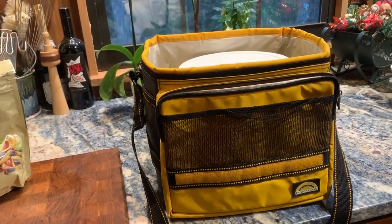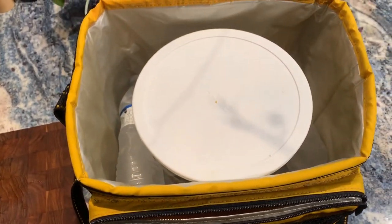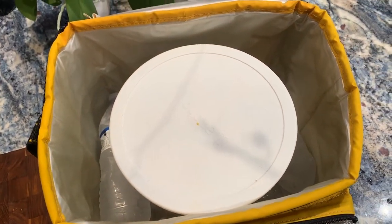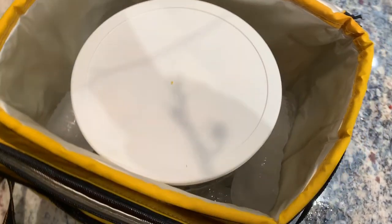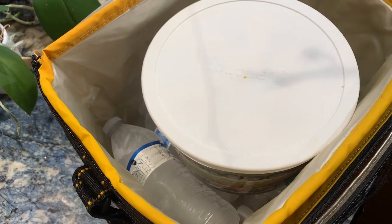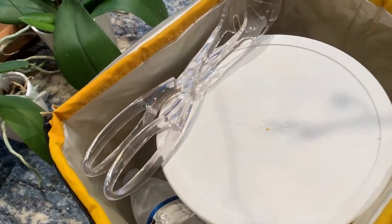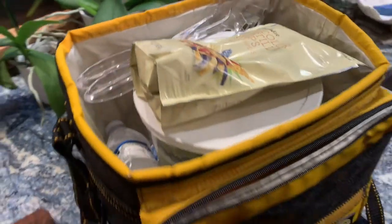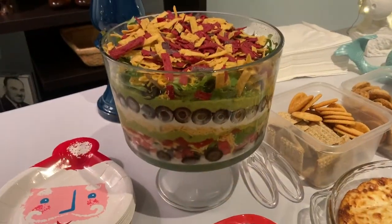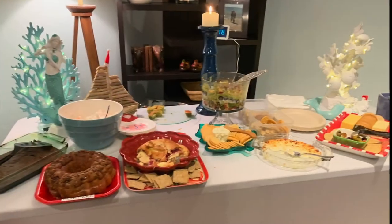All packed up for transportation. Because of the unique shape of the trifle bowl, it has a lot of dead space underneath, which is great if you're carrying other things. We've got a few old frozen water bottles to use as temporary ice. I'm putting in a set of tongs — and voilà, we are ready to go, with the tortilla strips on top.